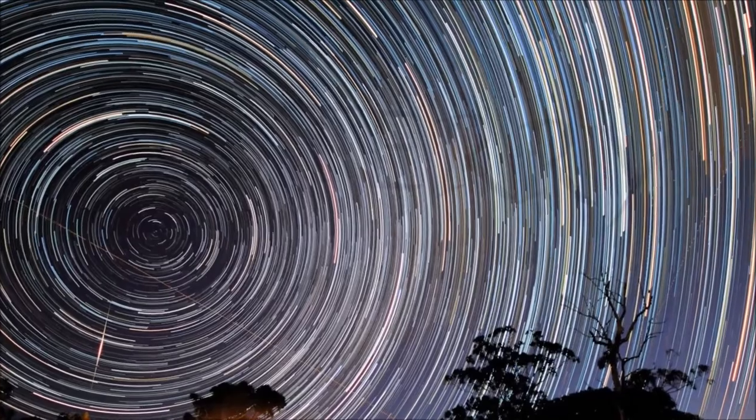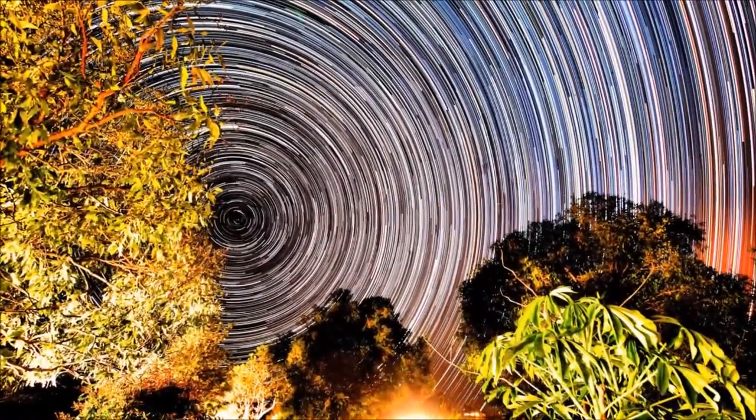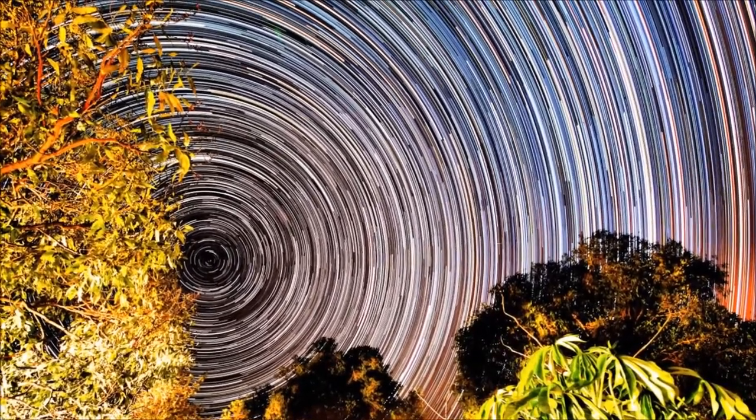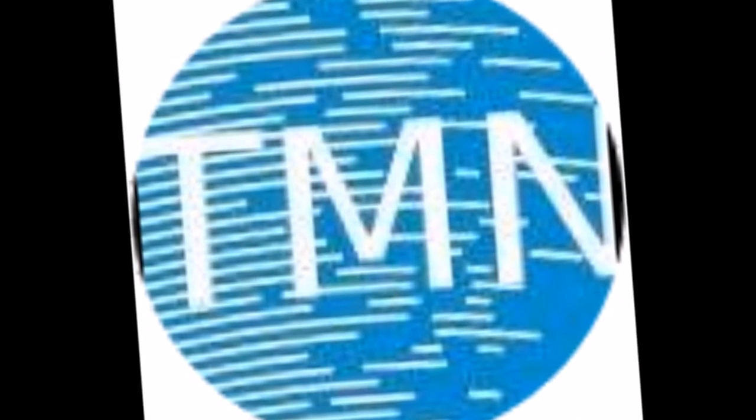Look at star trails and they show us how fast we're moving through space, how fast the earth is spinning — and yet we don't feel that. That's what fascinates me with nature.